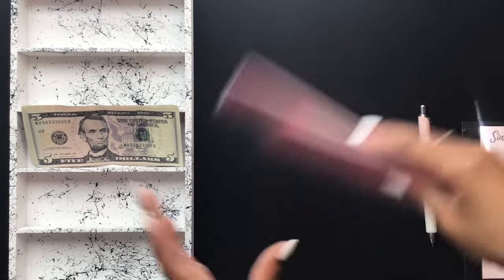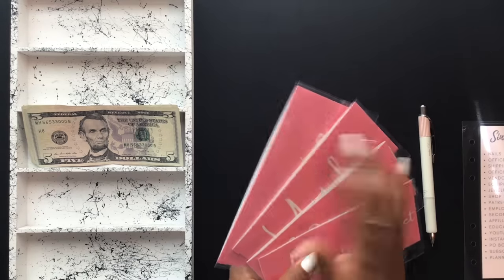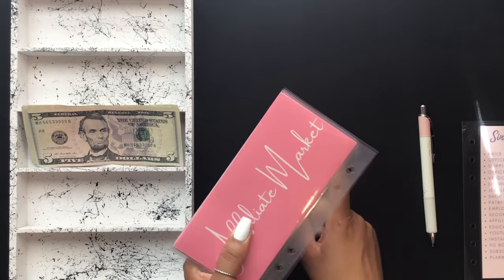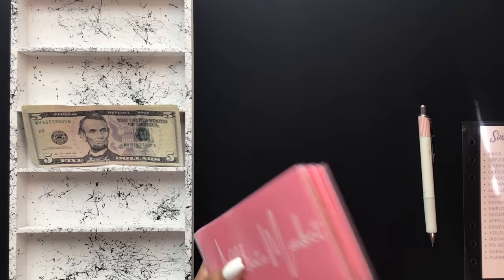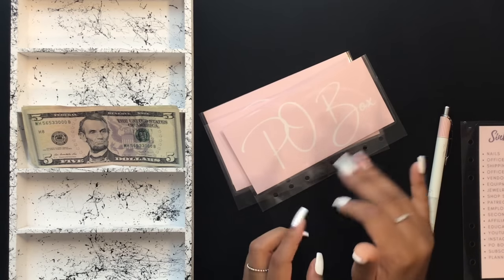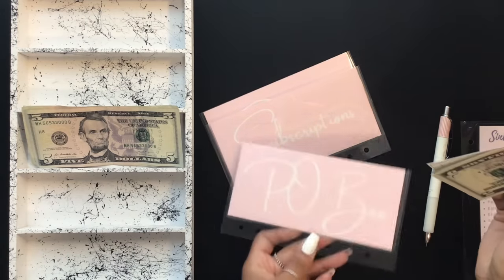These envelopes come in berry pink, powder pink, and baby pink — all available in the shop. The last category we have to stuff is my annual payments category. These are bills or things I pay for once a year. My PO box is getting $5.